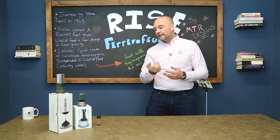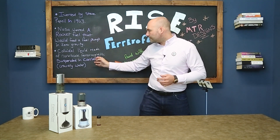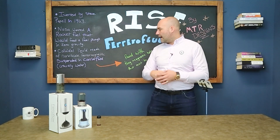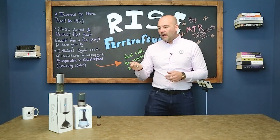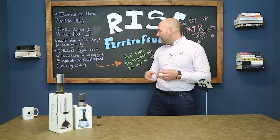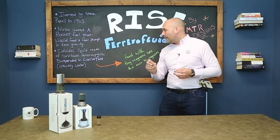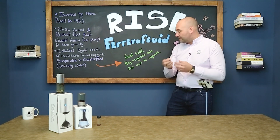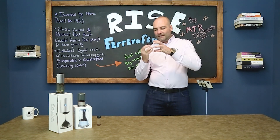That's essentially what ferrofluid is — it's actually magnetized rocket fuel. NASA wanted a rocket fuel that would feed a fuel pump in zero gravity. It's a colloidal liquid made of nanoscale ferromagnetic particles suspended in a carrier fluid, usually water or a light oil. In plain English, this means it's a fluid with tiny microscopic magnetic bits that react to magnets.